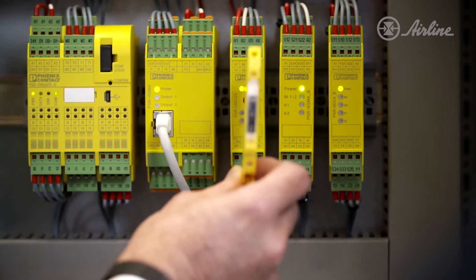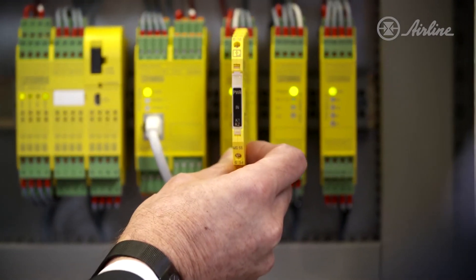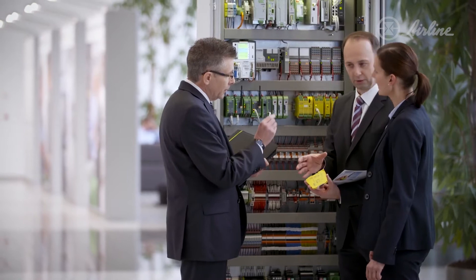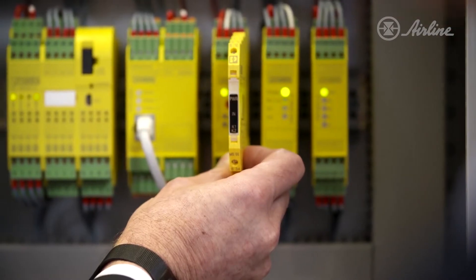Conventional safety relays are almost three times as wide at 22 and a half millimeters. So with each PSR Mini safety relay you save about 16 millimeters of space while still getting the same functionality as the older style larger relays. And while 16 millimeters might not sound like a lot, it can make a huge difference in your control cabinet when you start adding things up.